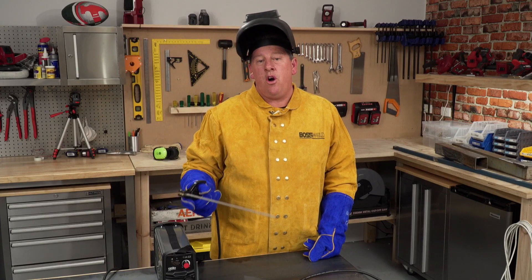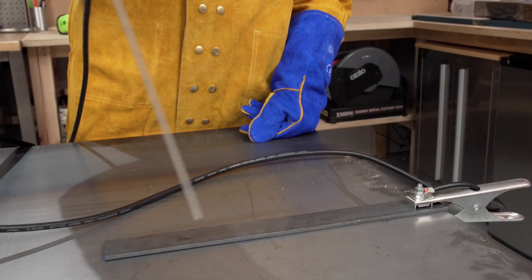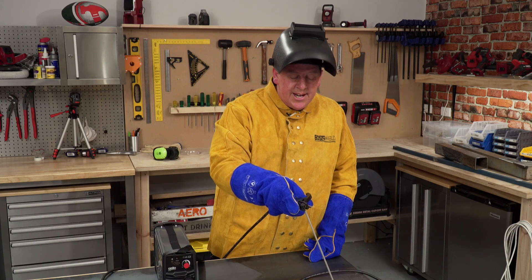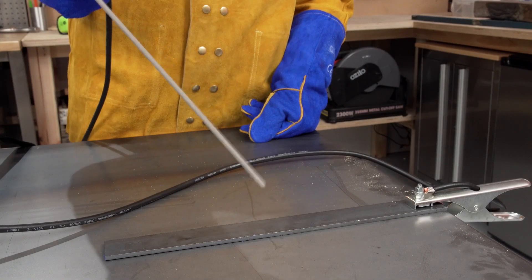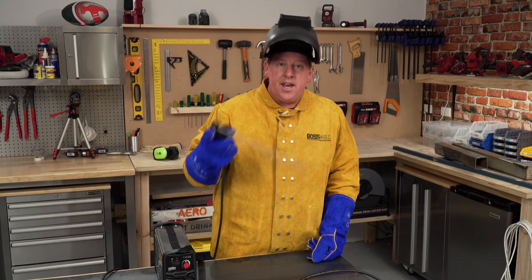Before you turn the welder on, it's a good idea to get yourself in position, get your welding rod at about 70 to 80 degrees from the material, and then you'll lower it in until you get a spark or an arc, and just drag it back like this a few times. That helps heat up the end of the electrode, so when you actually start welding, it'll be ready to go.